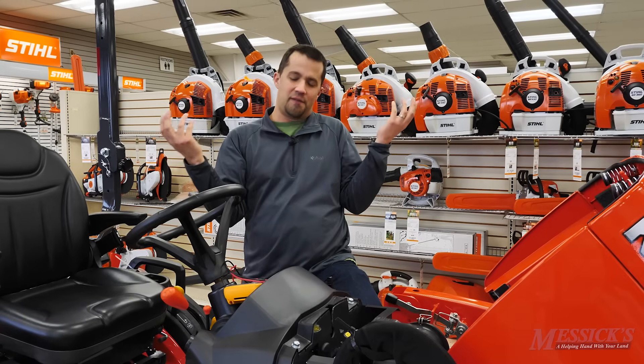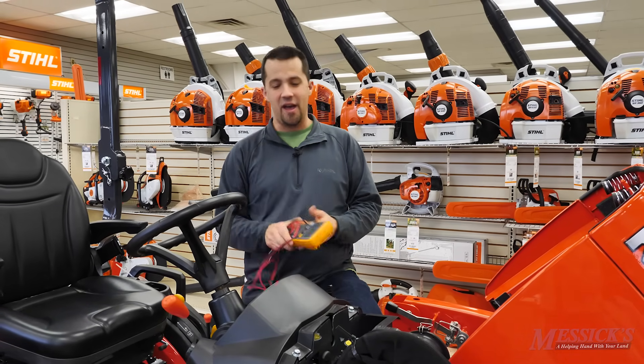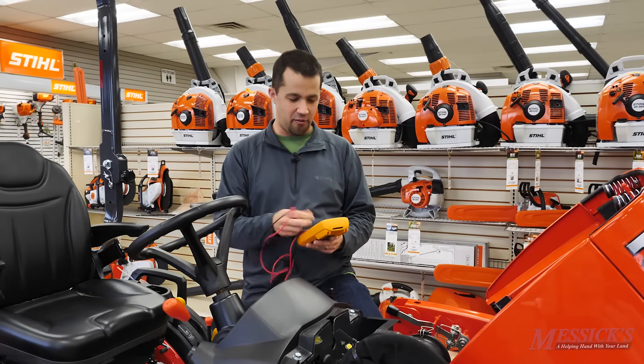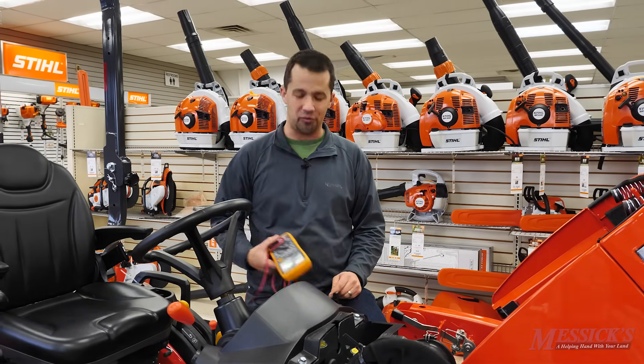I thought in my garage I don't have either of those things. But something I do have is a multimeter. I was really interested the other day when I heard from one of our service technicians that you can actually check your antifreeze with your multimeter. I'm going to show you how to do that here.